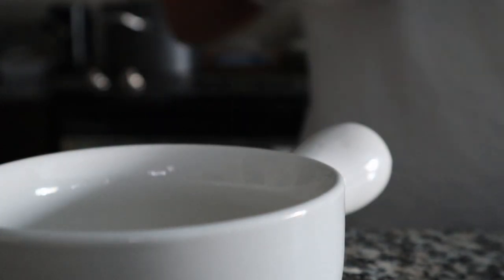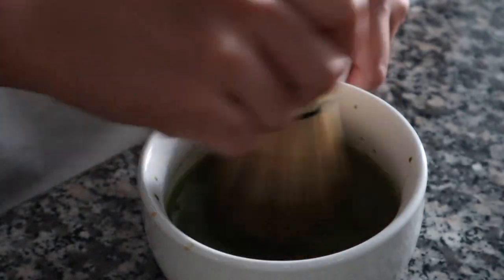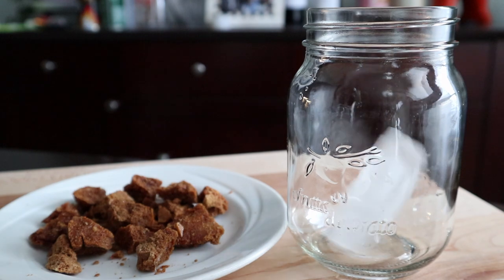We're going to go ahead and make the matcha. The way I make matcha is I add one and a half teaspoons of matcha, one teaspoon of sugar, and then three and a half tablespoons of hot water. Then I mix it — I whisk it with a bamboo whisk. You want to make sure that you whisk the matcha so it starts to foam, and that's how I made the matcha.